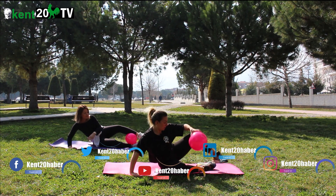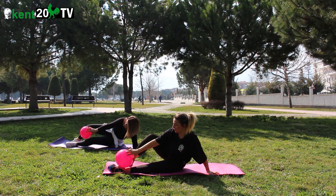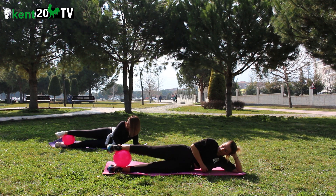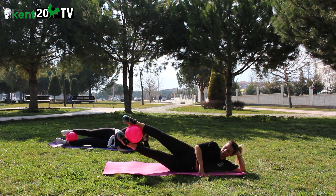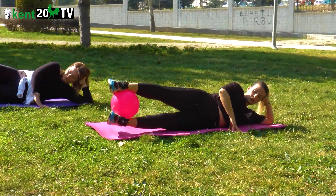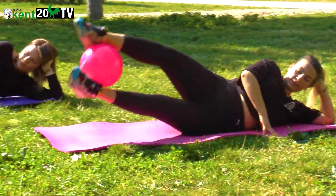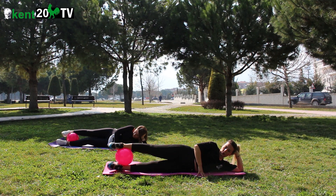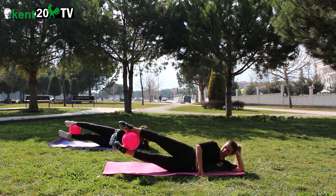Diğer tarafa döneceğiz. Yerleştir. Hadi başlıyoruz. 1, 2, 3, 4, 5, 6, 7, 8, 9, 10, 11, 12. Dinlendik.